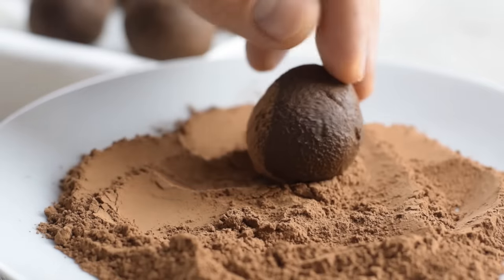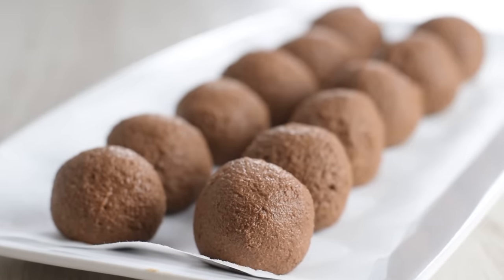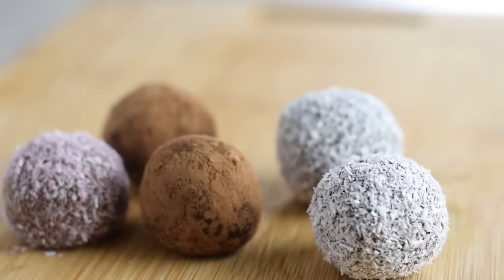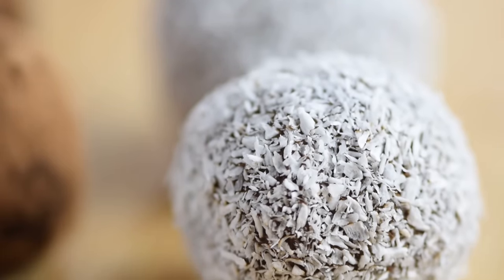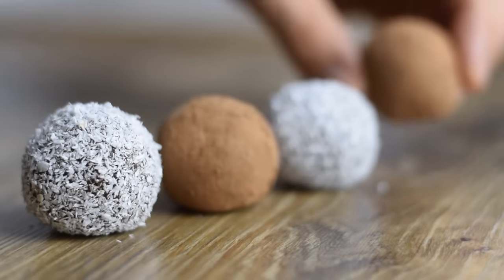And if you're looking for more healthy ways to enjoy chocolate, I suggest you make these healthy chocolate truffles. They're lower in calories compared to regular chocolate truffles and can be made in many different variations. Check out that recipe now. Thank you so much for watching — see you in another video, stay healthy, stay happy.